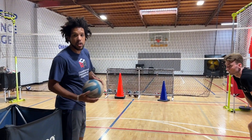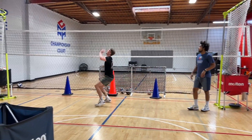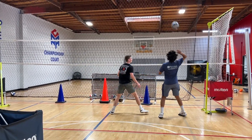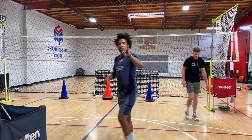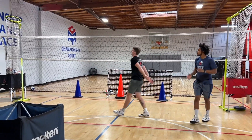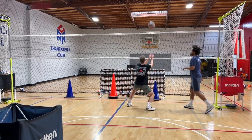Now he's going to set a back row — same drill — but when he covers, he has to turn on his right shoulder. Right, right. Last three. Left. Right, right.